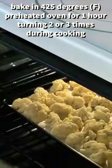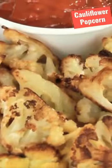Place onto your prepared baking sheet and bake it in the oven for one hour, stirring it two or three times during cooking.